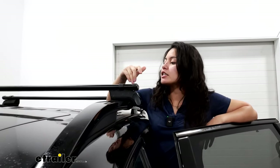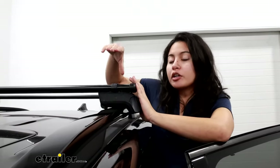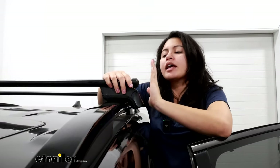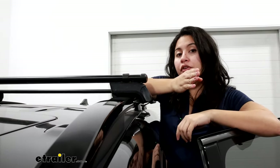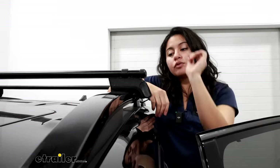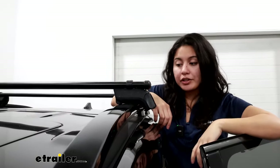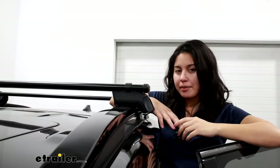Another reason some people might prefer Jetstream bars is because you do lose a little bit of usable crossbar space with this style of roof rack. Notice where our tower is — you are unable to clamp any accessories around that tower area. Also, since these are the 50 inch bars you don't have any overhang, which is awesome if you want something very sleek. The downside is you're going to have to reach further in to load and unload your accessories, which is why the extra five inches on each side isn't that bad.